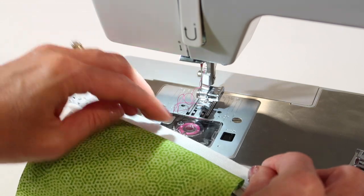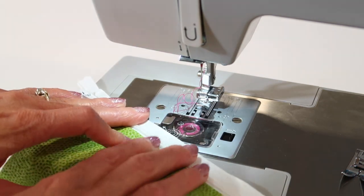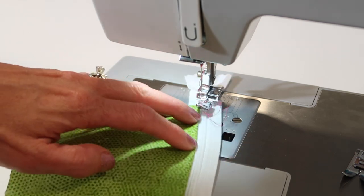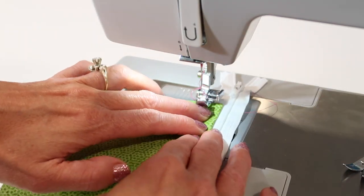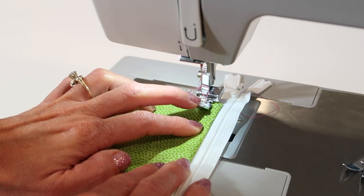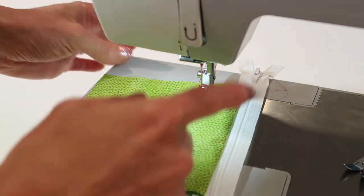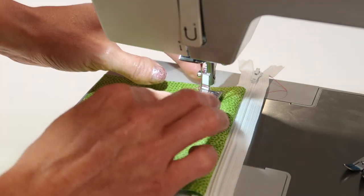Then you go to your iron and press it. Oftentimes you press it flat and then come back and top stitch that in place. If I slide this in, you can see I'm no longer on the correct side of the zipper foot — this would be a perfect example where you'd want to take it off and switch it around.